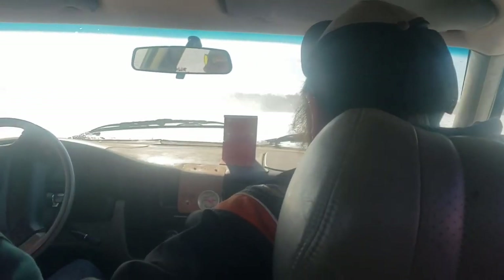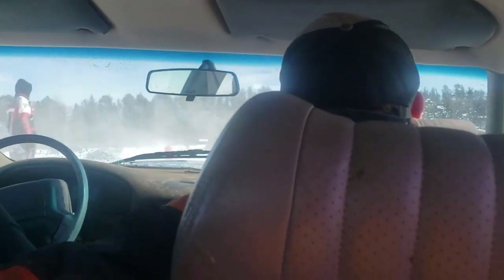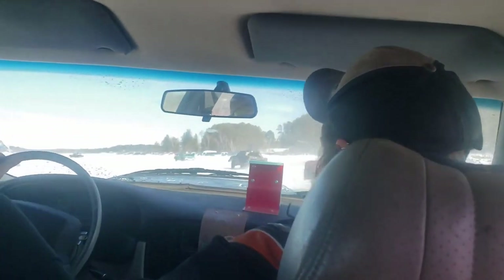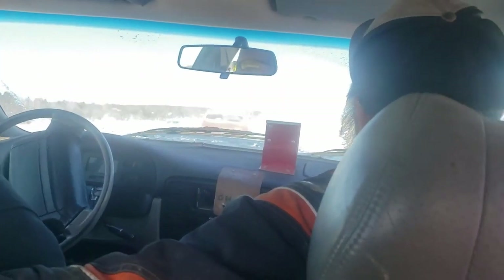And then this happened — let me tell you, it took almost everything you had to brace yourself and film at the same time. The guy in the back seat of this orange car was the spotter and every time he would look back he'd smile and have a drink of a beer. Would you guys ever get in a race car with a case of beer? Let me know in the comments below.